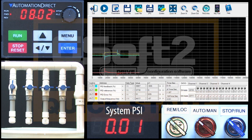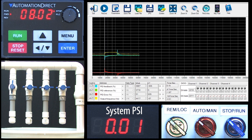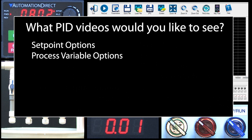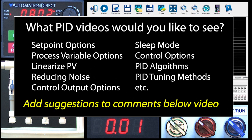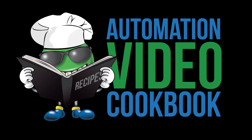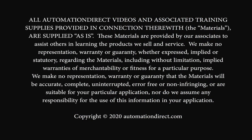We've only scratched the surface of PID in this video and there's a lot to keep track of. If you'd like to see more videos that dive deeper into setpoint options, process variable options, how to linearize your process variable, how to reduce system noise, or any of this stuff, leave a request in the YouTube comments below. We use your comments and feedback to prioritize which videos we create. Click here to see what videos we have in the video tutorial library, click here to subscribe to our YouTube channel, and click here to learn about AutomationDirect's free award-winning support options.